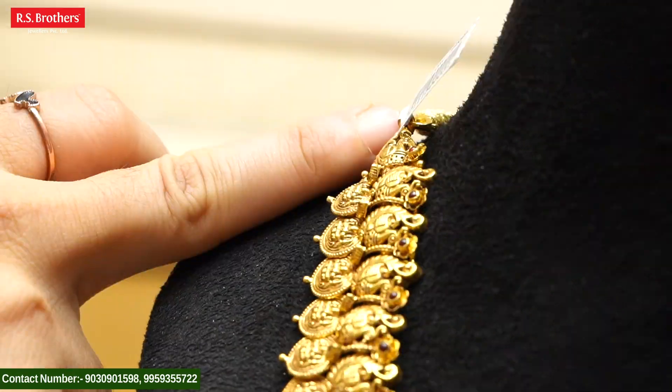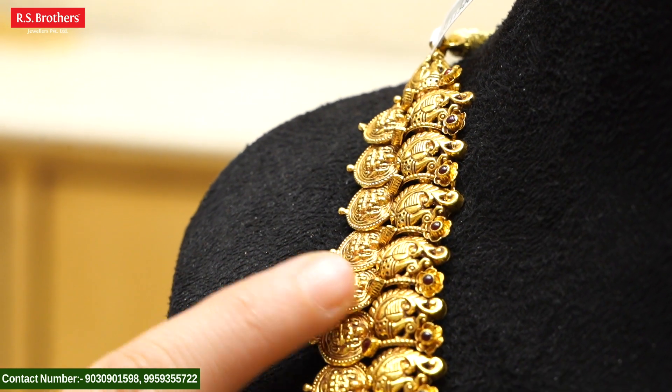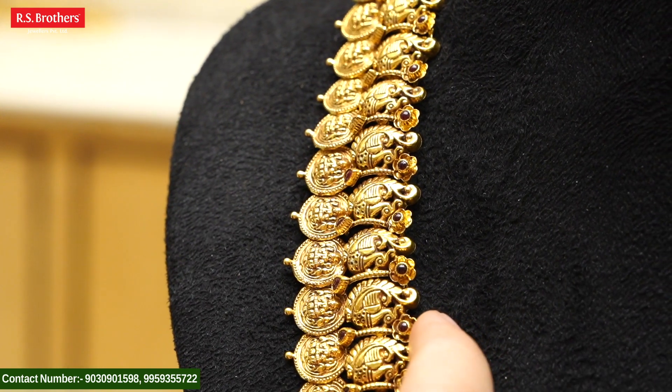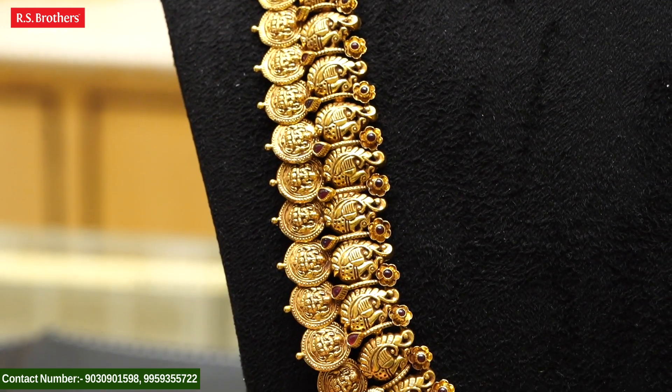We have a peacock design. We also have a peacock design with different choices. We also have a ruby and a peacock design with ruby combination.